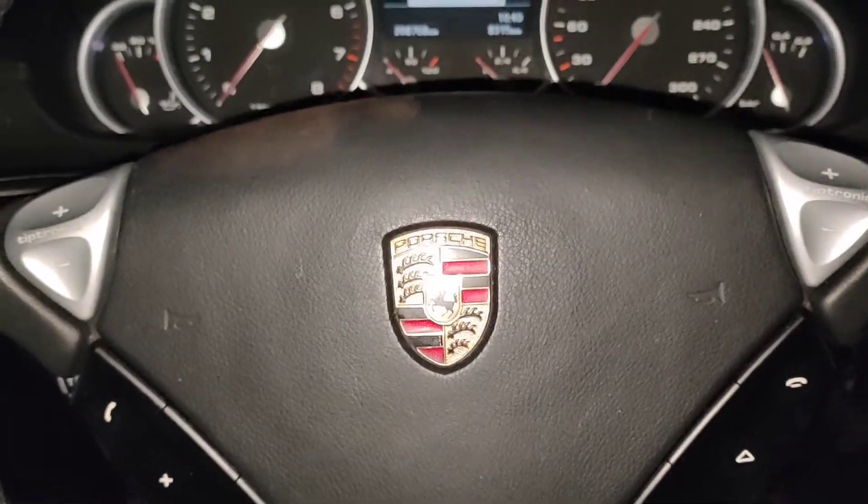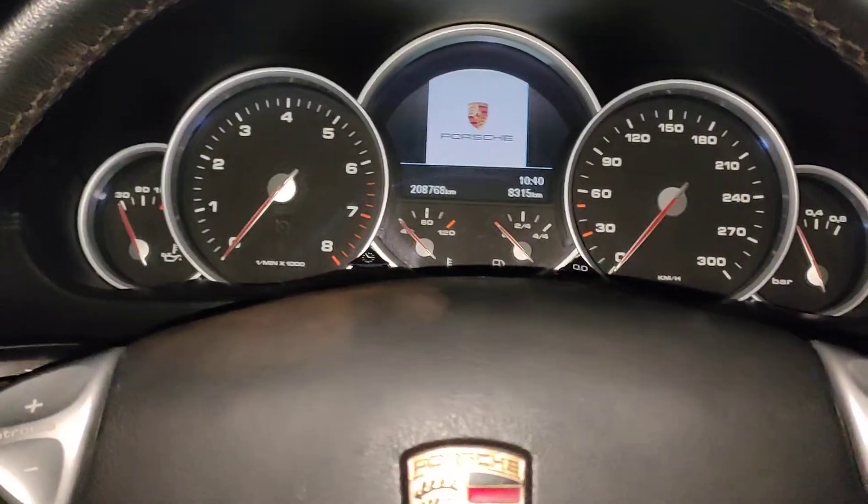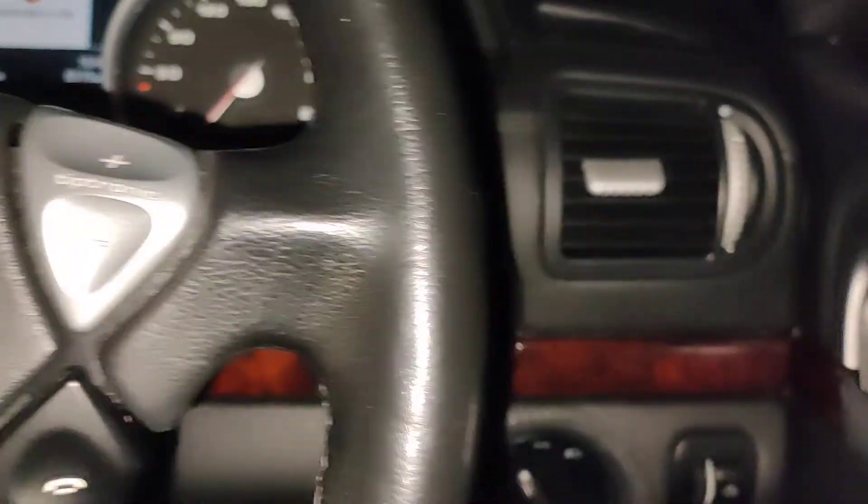Hello, Paul here from EMD Automotive. Tonight I'm doing a test in the dark.